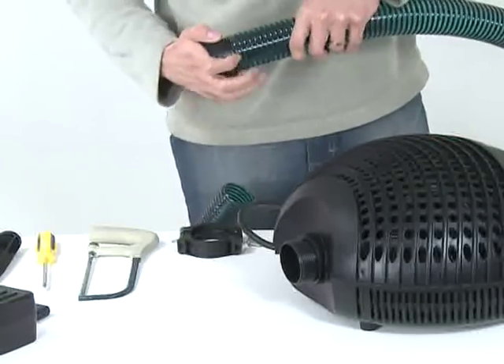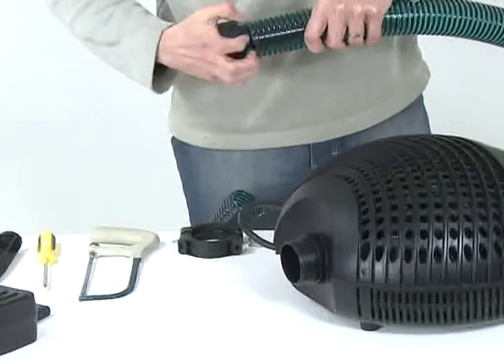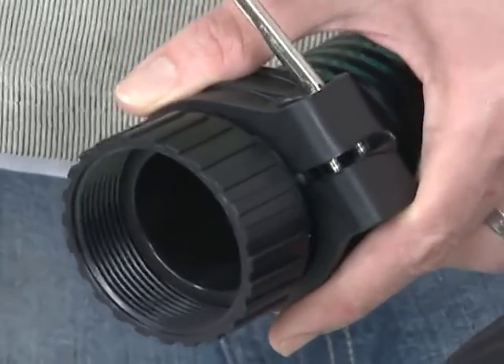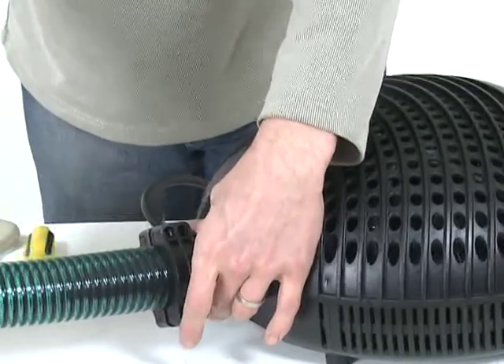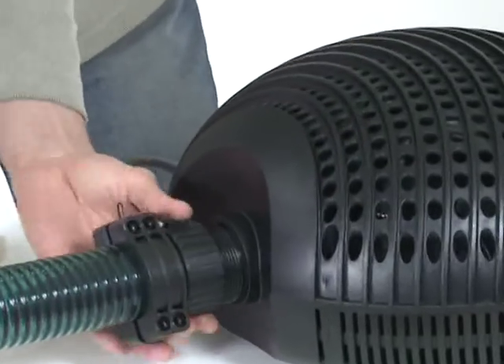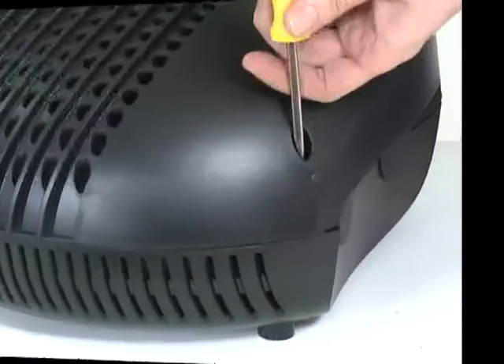Push the hose tail through the retaining nut. Push the hose tail onto the hose and secure with the hose clip. Screw the retaining nut onto the pump outlet. If you are using a skimmer or satellite strainer, this should be connected to one of the motor inlets.